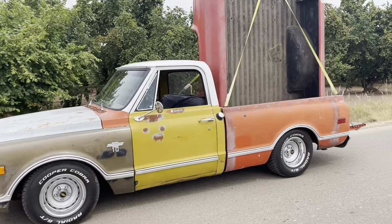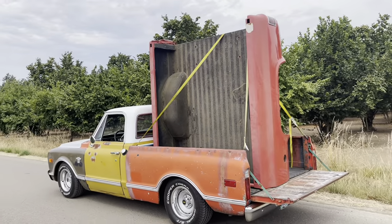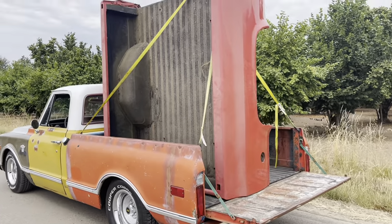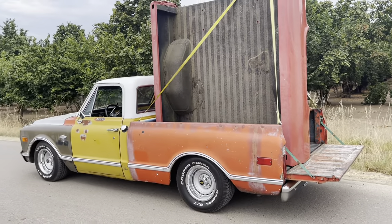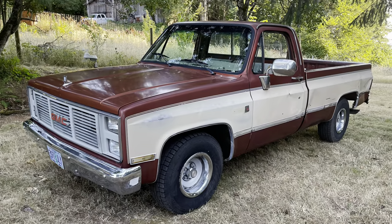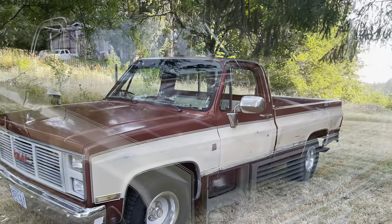We'll stop to tighten up our straps and make sure she's not going to fall out or fall over. This is the short bed we're going to install on the 1986 C10. You can see the Cooper Cobra radials on this truck — same size wheel and tire we're going to put on the 86. The wheels that are already on are the ones we'll be using. The truck has factory air conditioning, power windows, power door locks, and cruise control, so it'll make a pretty nice truck when we get done with it.